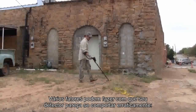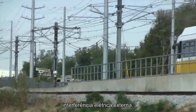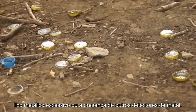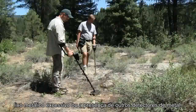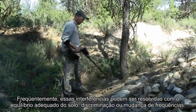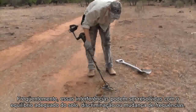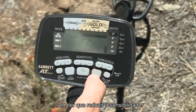Several factors can cause your detector to appear to behave erratically: outside electrical interference, highly mineralized soil, excessive metallic trash, or the presence of other metal detectors. Often these interferences can be resolved with proper ground balance, discrimination, or by changing frequencies without having to reduce sensitivity.